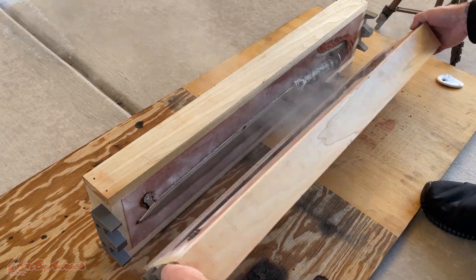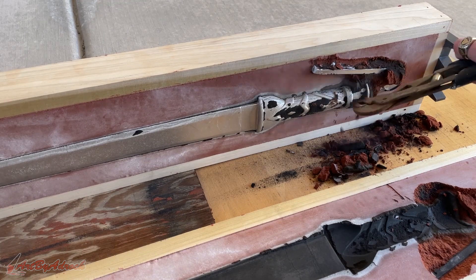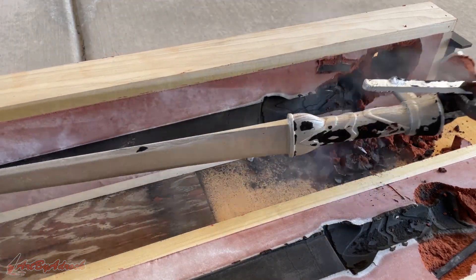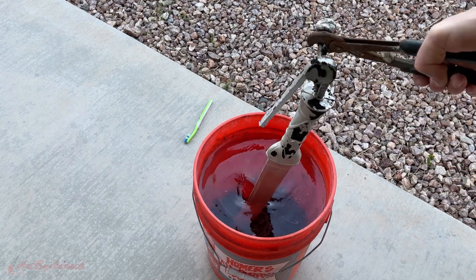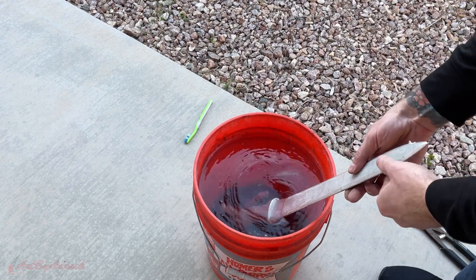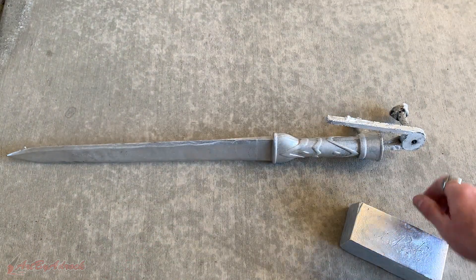Let's open up this bad boy and see how this came out. And I think that's looking pretty dang good. As you can see, thanks to the large feeder on top, I have virtually no shrinkage. I'll melt down the ingot another day for another project, but now it's time to take this sword and go clean it up.